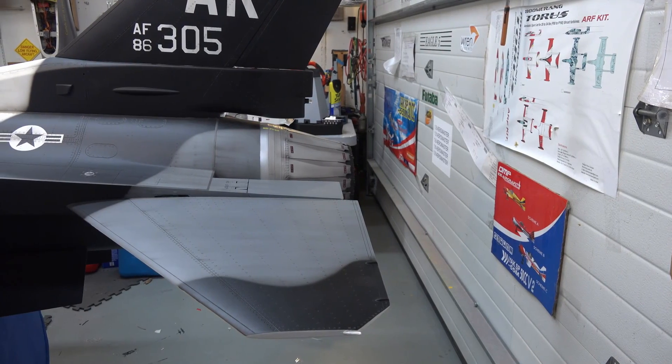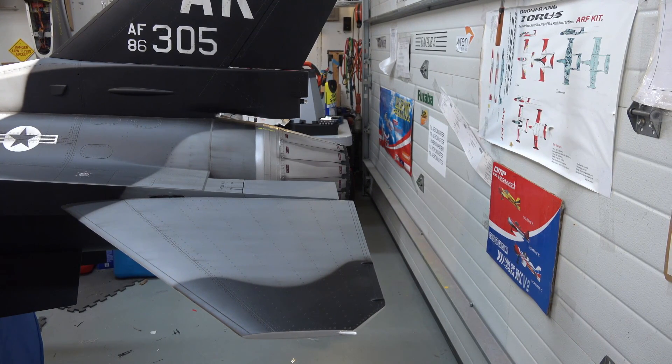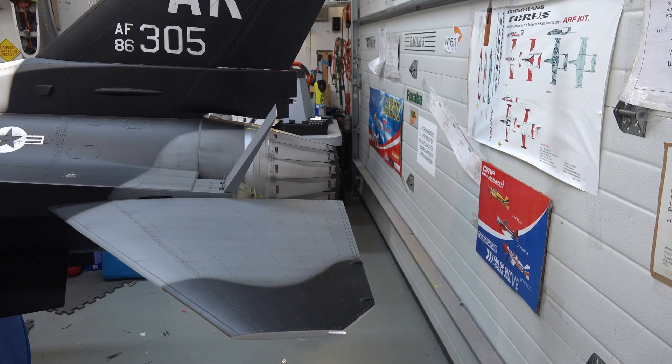This plane also has a set of air brakes in the back — just like a scale detail, the real one has the same thing. They open up with a top and a bottom that open, and then they close.